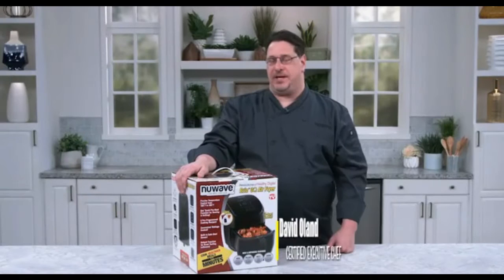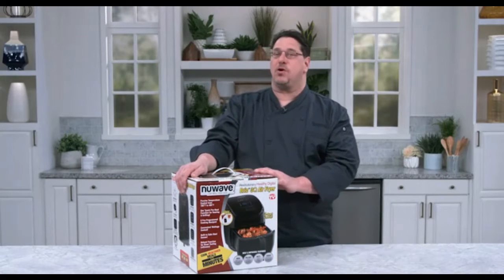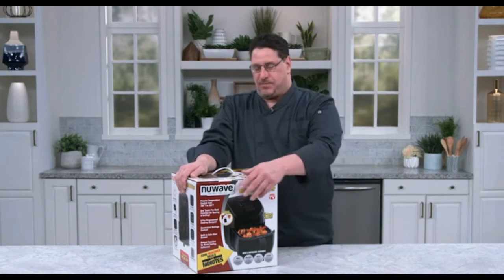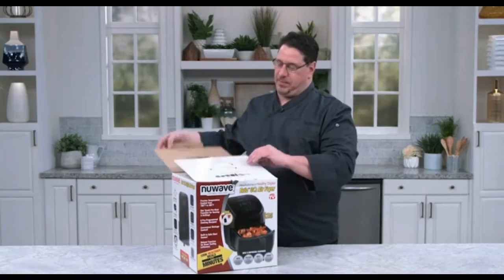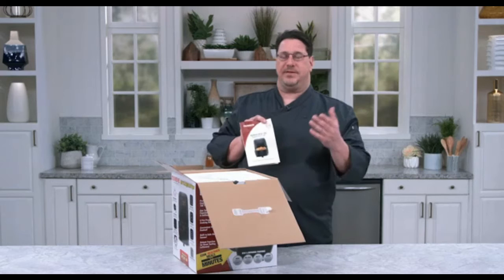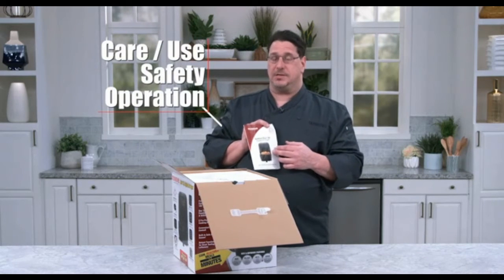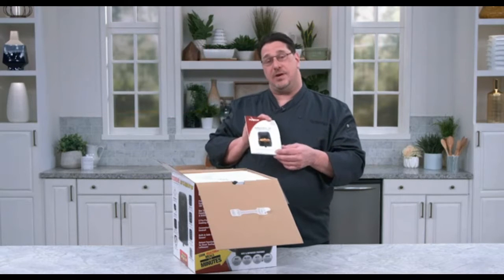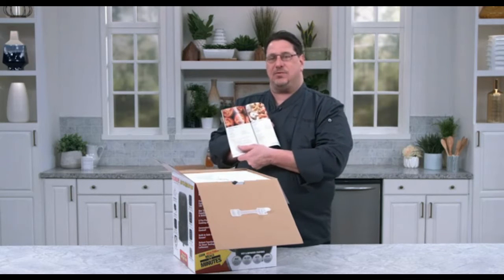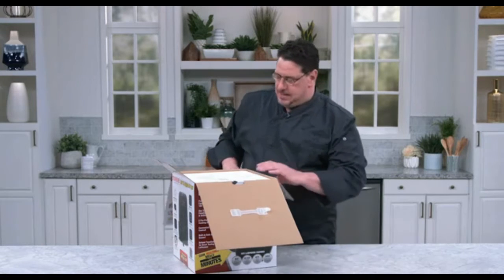Welcome everybody! Chef David here from New Wave. I'd like to introduce you to our Brio three-quart air fryer. Right now I'm going to walk you through how to unbox it. First thing you do — open up the top lid, and right on top you're going to find the manual. This has the care and use instructions, safety tips, and the operating instructions. I highly recommend that you not only read it but save it. Also in the back it comes with 30 tested recipes we developed for the three-quart Brio.